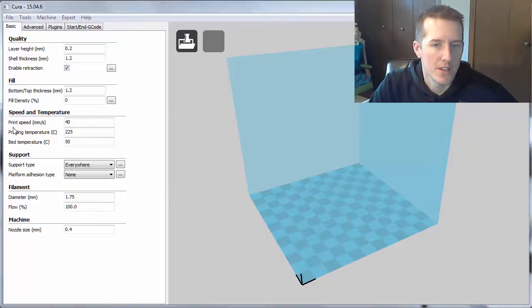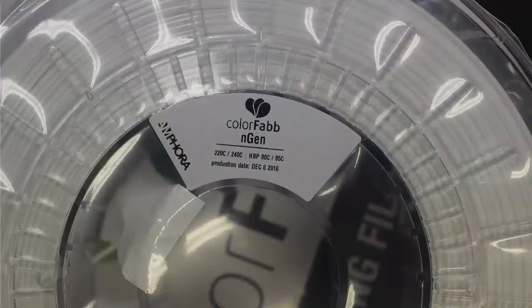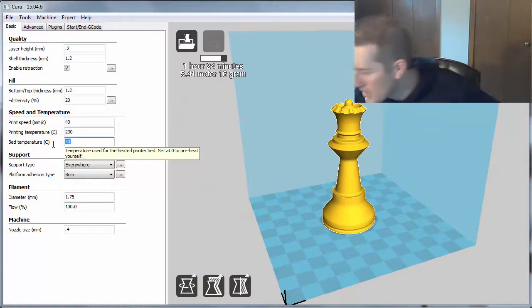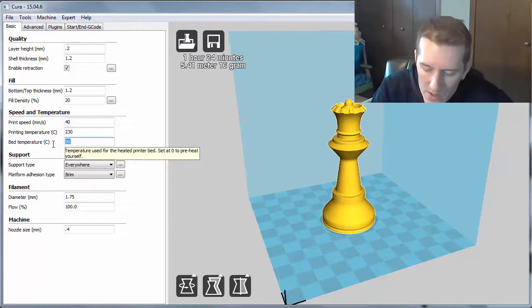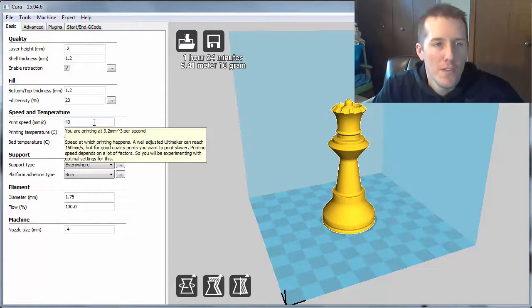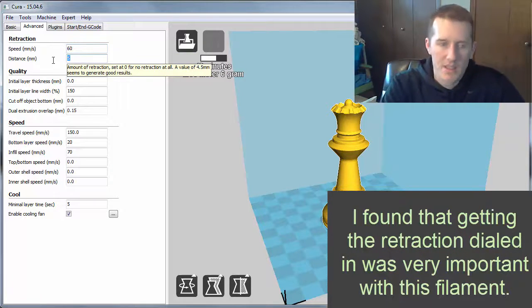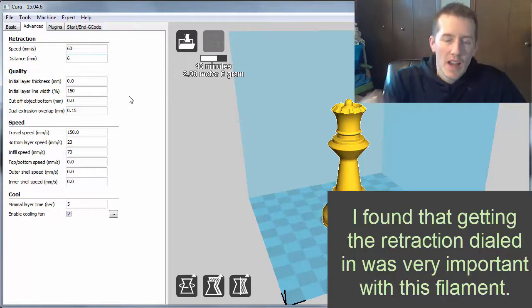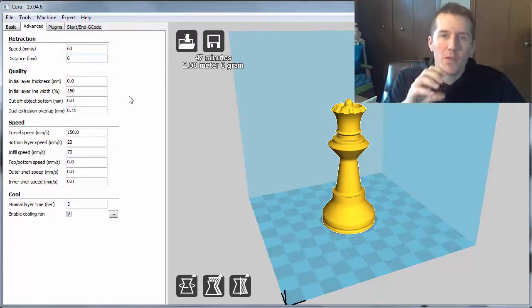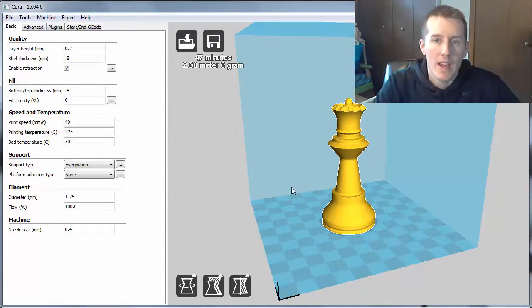If you open up Cura and bring in your part, the first thing is temperature. They recommend 220 to 240, so a good starting point is 230, with a bed temperature of 80 to 50 degrees Celsius. From there you'll be changing things based on the part. For retraction speed I had 50 and 5, and I'm actually going to increase that to 60 and 6 because it's a little runnier and you want to pull that filament back so you don't get those little globs. I'll print these four pieces and let you know what I think.